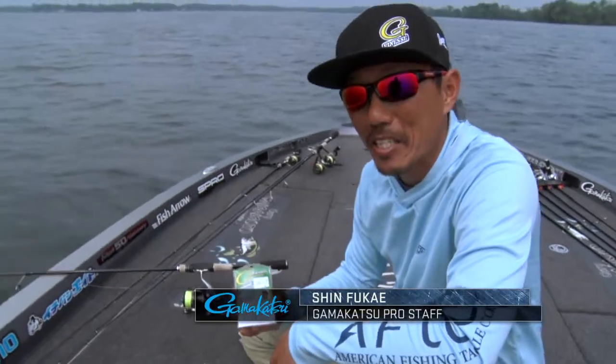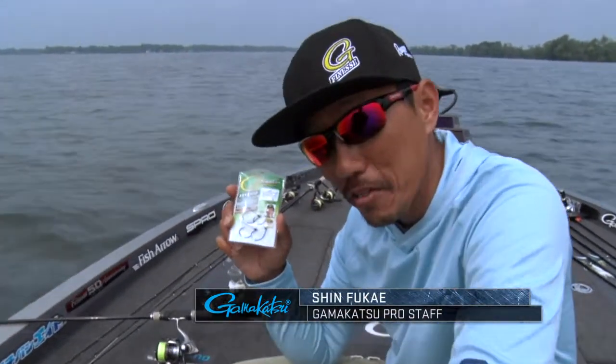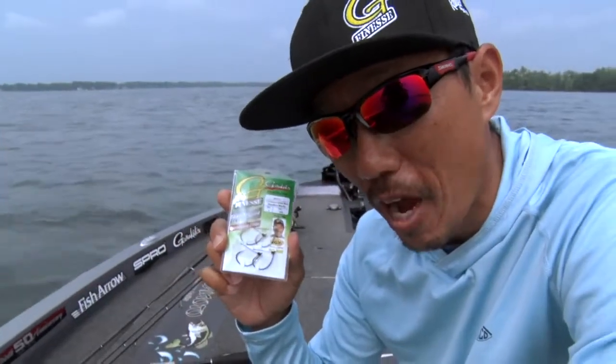Hi, I'm Shin Fukae, Gamakatsu Pro Staff. I want to show you G-FINESS weedless wacky hooks, how to rig.